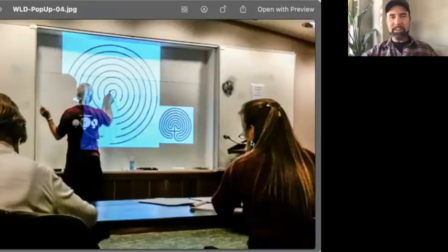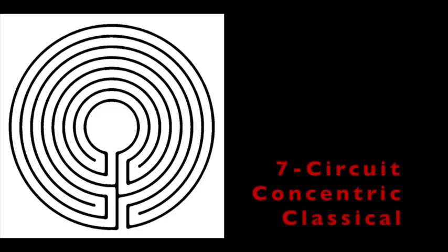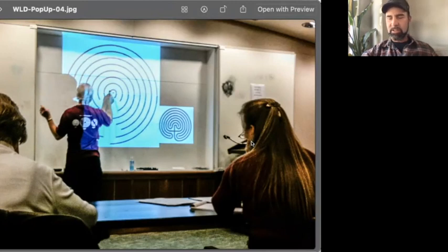Robert also taught about other ways to draw the classical labyrinth. You can draw it with the seed pattern, or you can draw it with concentric circles — and that's how you create the medieval labyrinth, especially the Chartres labyrinth. But there was one thing he said: he said he could create a walkable labyrinth in less than 10 minutes.